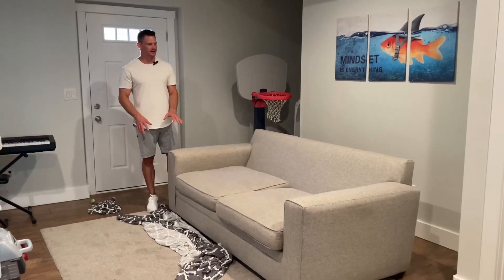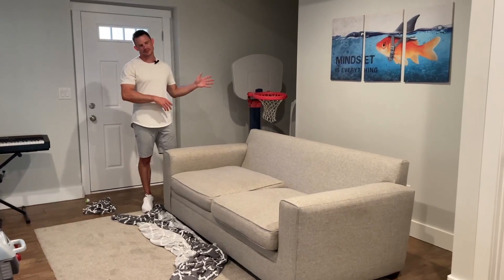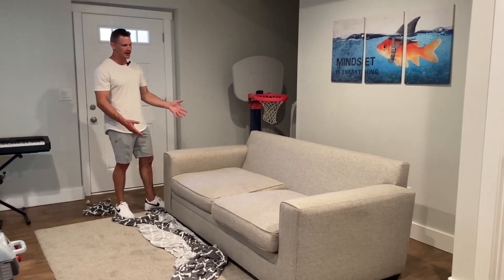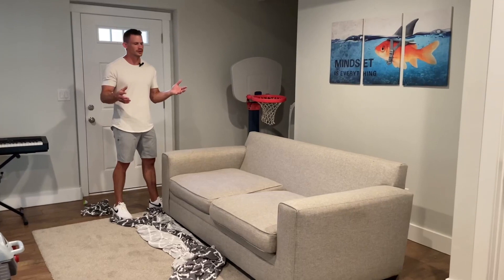I have this really cool couch cover right here. I'm in my kid's playroom — this couch gets used and abused all the time. They're jumping on it and all that, and if I want to keep it clean, it's really nice to have this couch cover. The couch is already in decent condition, but if you had a couch that's maybe not, having this couch cover just makes it look brand new really, really quick.